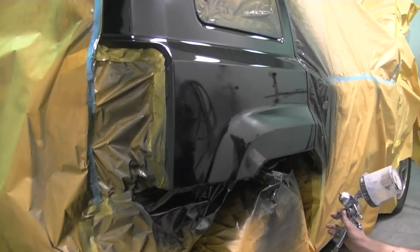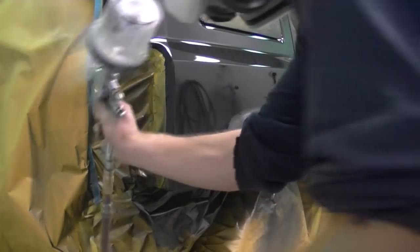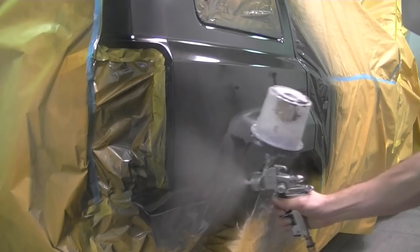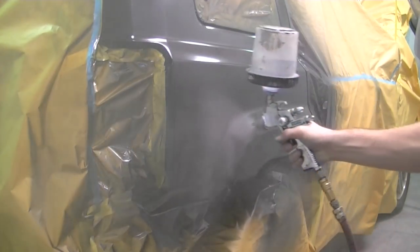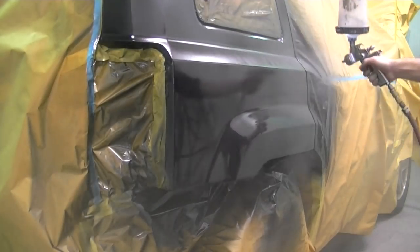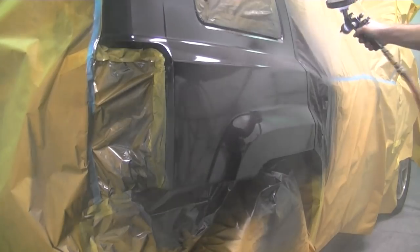After about 5-10 minutes you're ready for your second coat of clear. Again, offsets first, and spray it again with 50% overlap. It has to flow out and look like you want it to when it's done, so spray it like you mean it — but just try not to get any runs in it, because that just sucks.